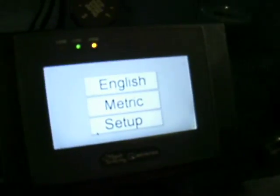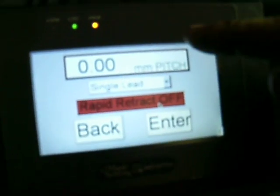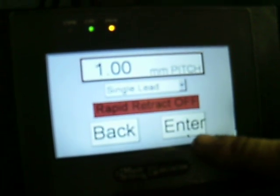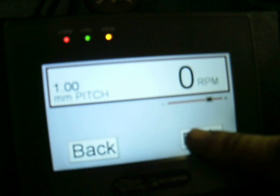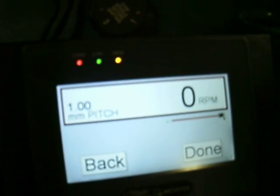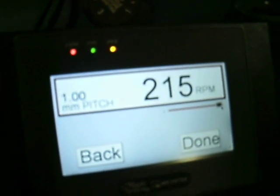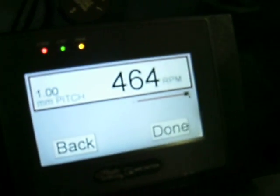Bryce here is going to show, as we go to the color touch screen, we're going to hit metric. We're going to go for 1mm, although we could say 1.05 if we had to. We have a rapid retract feature, and he can adjust the slider to maximize that. When the threading starts, it will show the RPM. We have already set up the speed to 465, roughly.